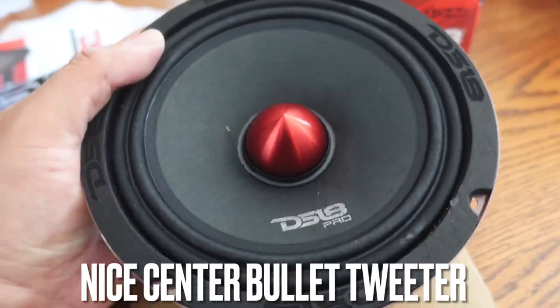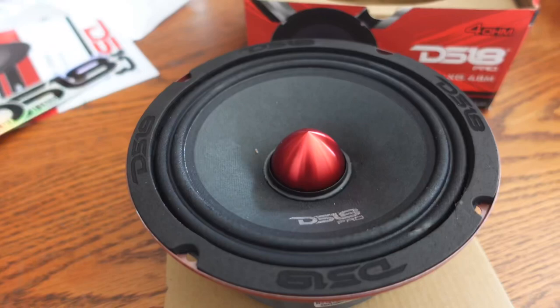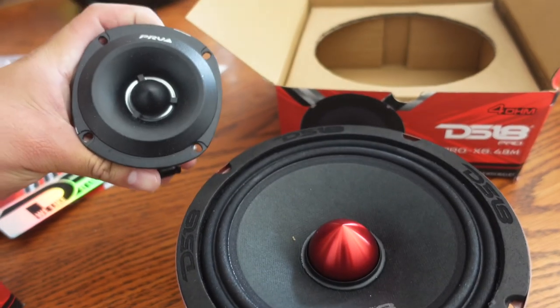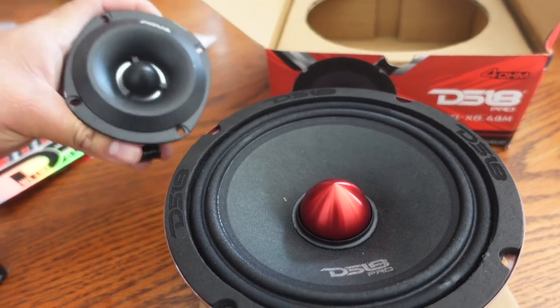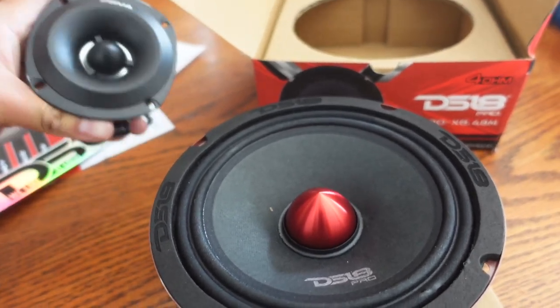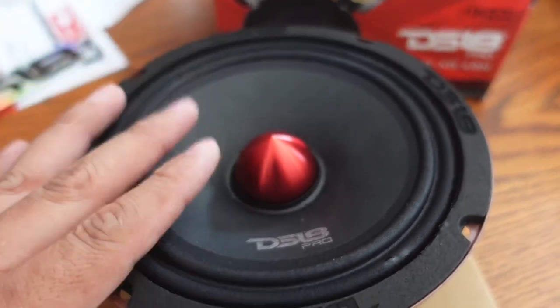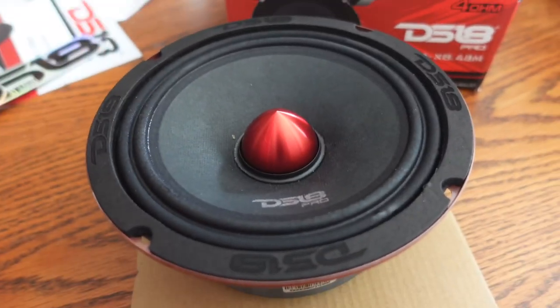Okay, so we have a six and a half inch mid right here with a center bullet. In the mid-range or mid-and-high world you always have to have an actual tweeter to define the sound and give it that extra crisp sound. But not in this case — this guy actually has that built-in tweeter, which we will be testing out shortly with the mid to see what it actually does.